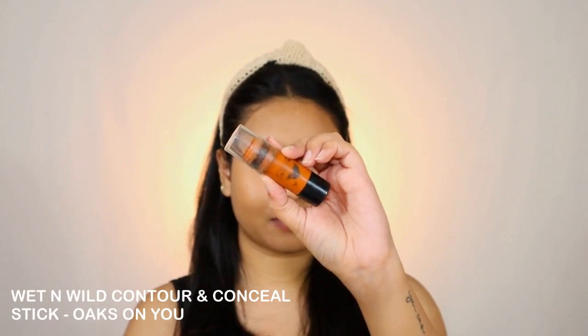Next I'm using the Wet n Wild Contour Stick to contour my face. I never skip this contour stick — my face looks flat if I don't apply any contour cream or powder. It adds so much and brings out the best features, making a lot of difference to the final look. I prefer going through all the steps. I'm using a damp beauty sponge to blend all the product.